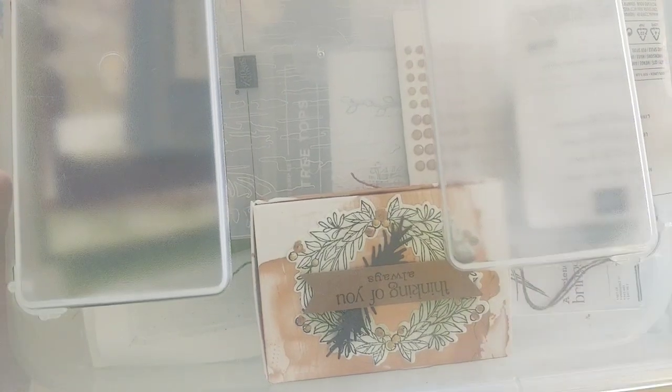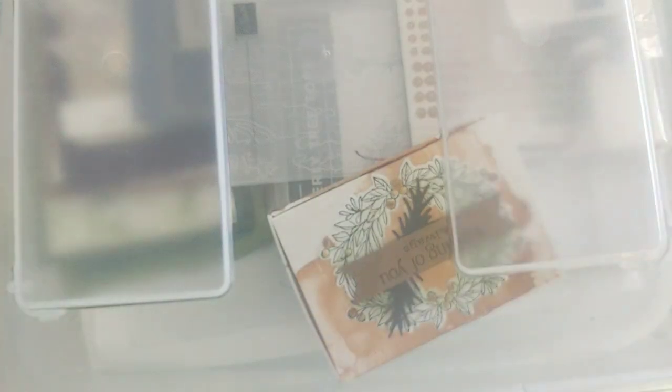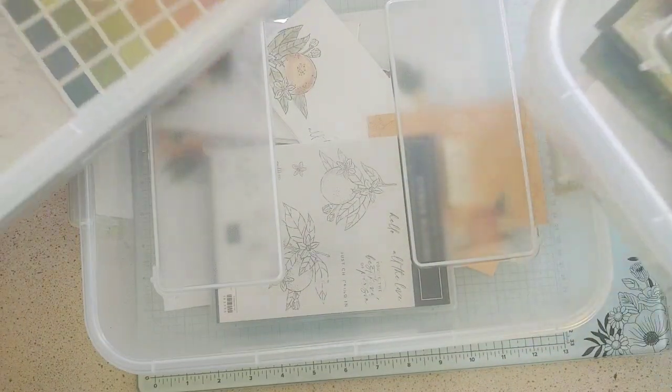So here's my tip: when you're working on a project and you just need to do something else, I have these stackable totes that I got at Walmart. They fit eight and a half by eleven paper and supplies, stamp sets, whatever you want for a project. I've got three of them right here that I'm in the middle of projects on.